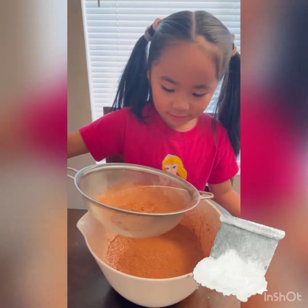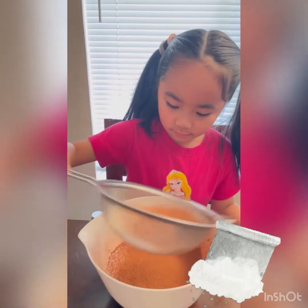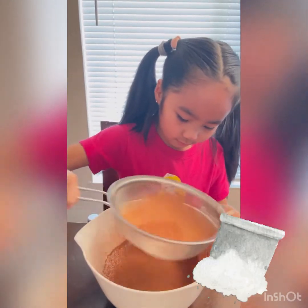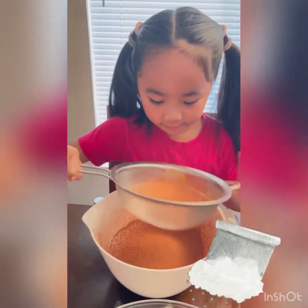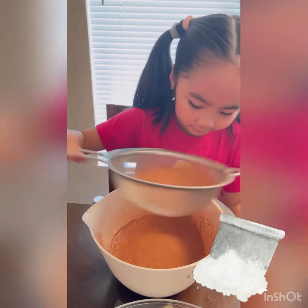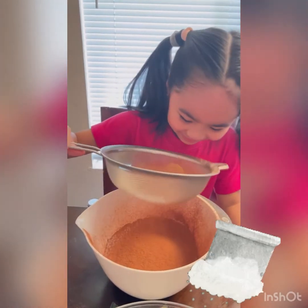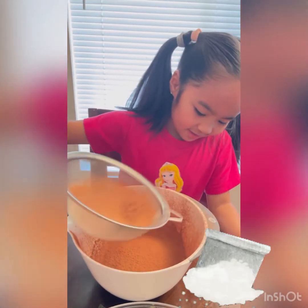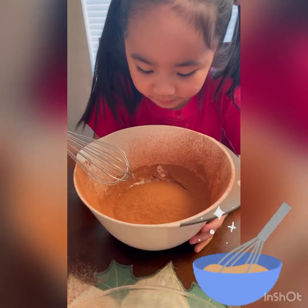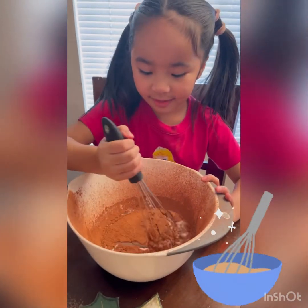Almost done! It smells so good. Now we just need to mix everything together.